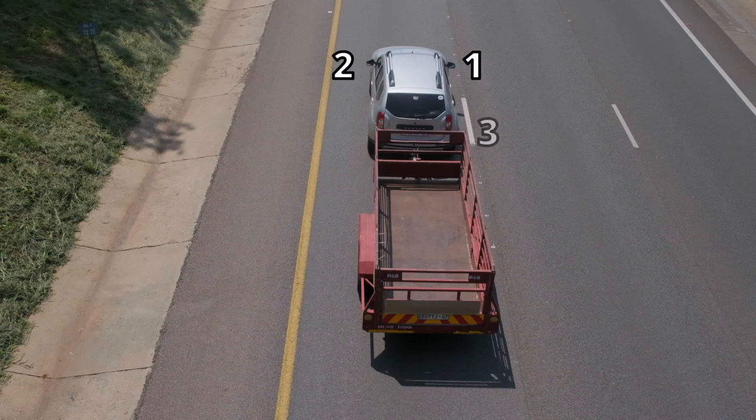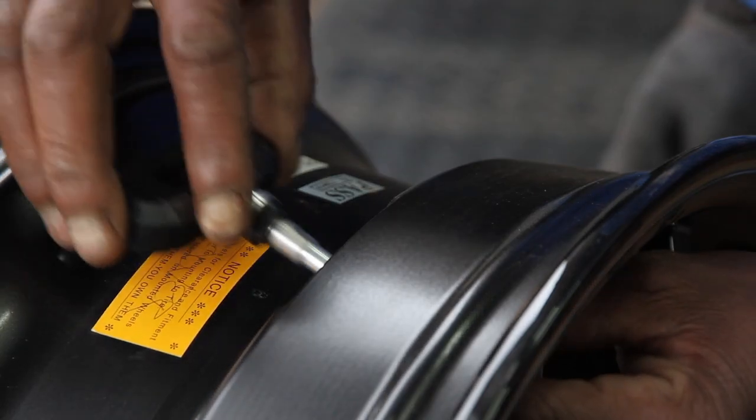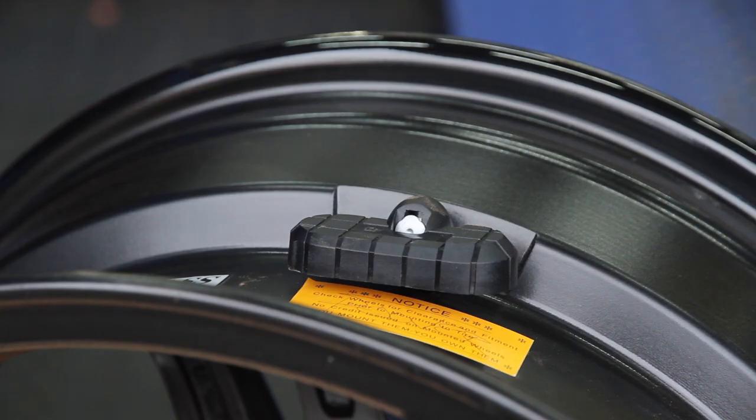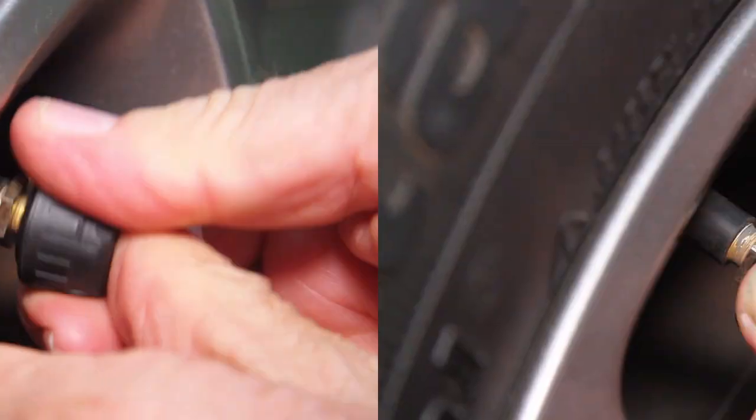Number one and two on the front tyres, number three and four on the rear tyres, and number five, six, seven, and eight on your trailer or caravan. Internal sensors can be fitted inside your tyre by your tyre dealer. For the external sensors, screw the nut on the valve and then the sensor, and lock the sensor with a lock nut.